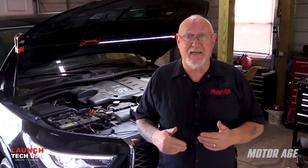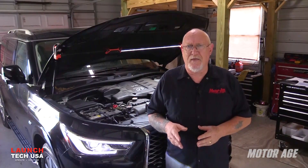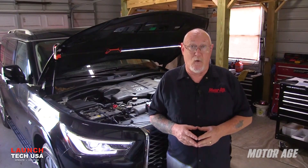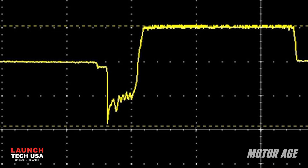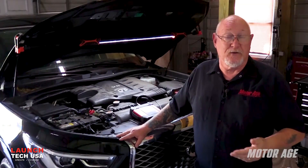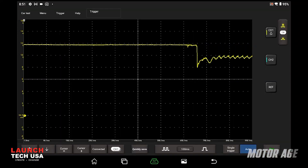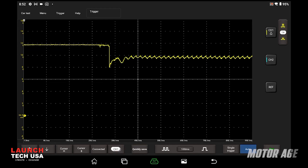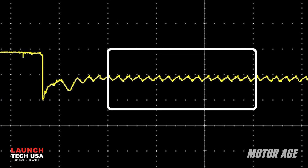Inrush voltage is that microsecond of time where full demand is being placed on the starter motor — it has to get itself moving and then get the engine moving. That's going to be the point of its highest current draw and the highest load on the battery. When assessing a battery based on inrush voltage, look for nothing lower than 8.5 volts. Let's disable the engine so it won't start and run that test again. Here you can see that the voltage drops are occurring in a rhythmic pattern.